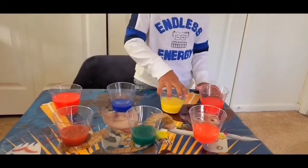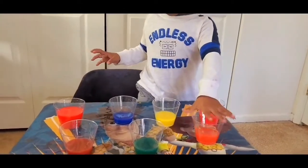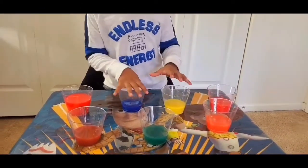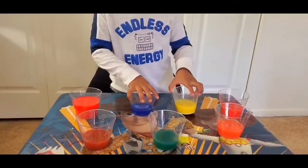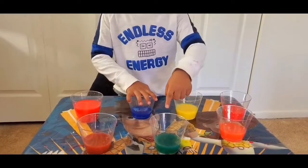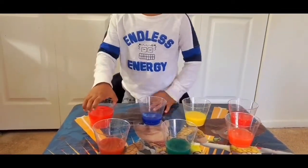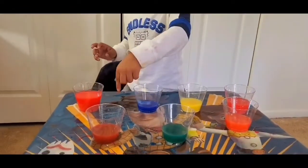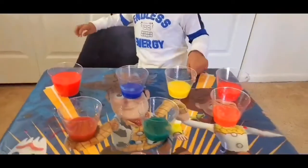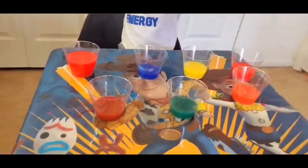Orange! Yellow and blue — creamy green. And red and blue — creamy purple. Wow! Super, Ashred. So initially you had three colors and now you got three more colors.